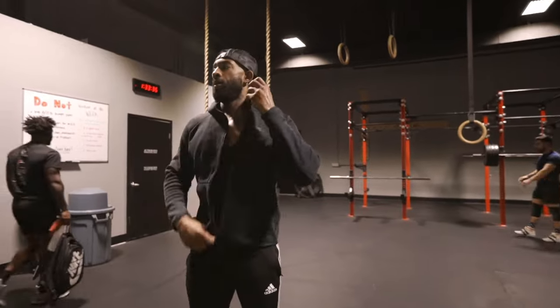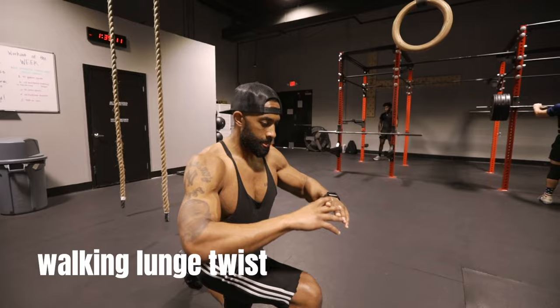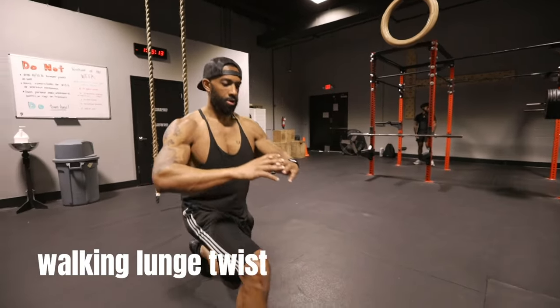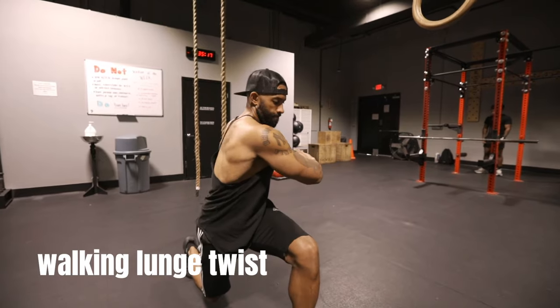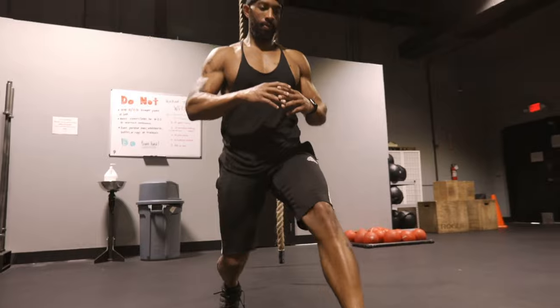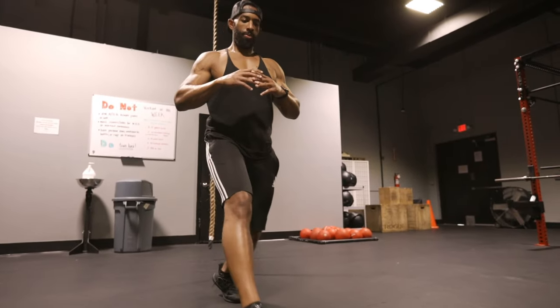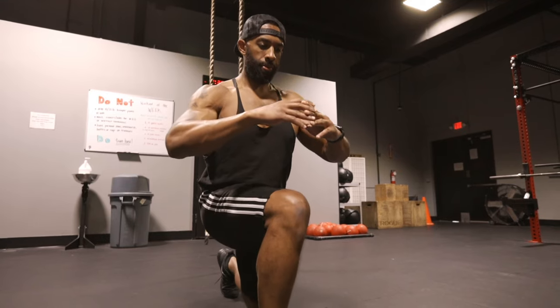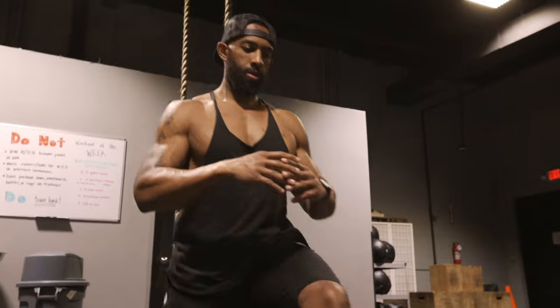Dynamic stretching is important because it can help improve your flexibility and range of motion while reducing the risk of injury. Here are a few dynamic warm-up exercises. The walking lunge twist: you want to step into a low lunge position to stretch your hip flexors and quads, twist your upper body in the direction of your knee and return it back to the center, then step forward out of the lunge position and repeat on the other side.